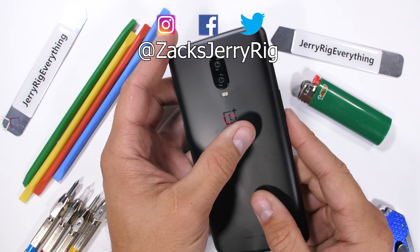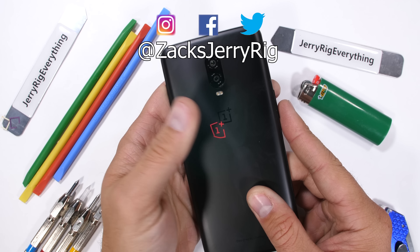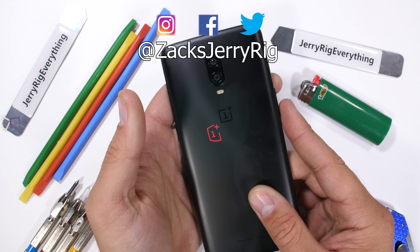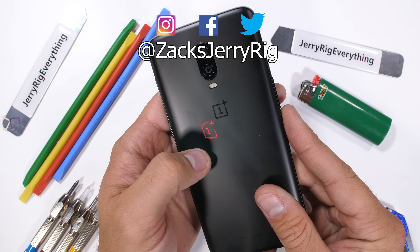Good hardware at a fair price. The midnight black might scratch a bit and the headphone jack is missing, but the OnePlus 6T passes my durability test. Should I try making a clear 6T? Let me know in the comments. Customize your phone with the dbrand link in the description, and thanks a ton for watching.